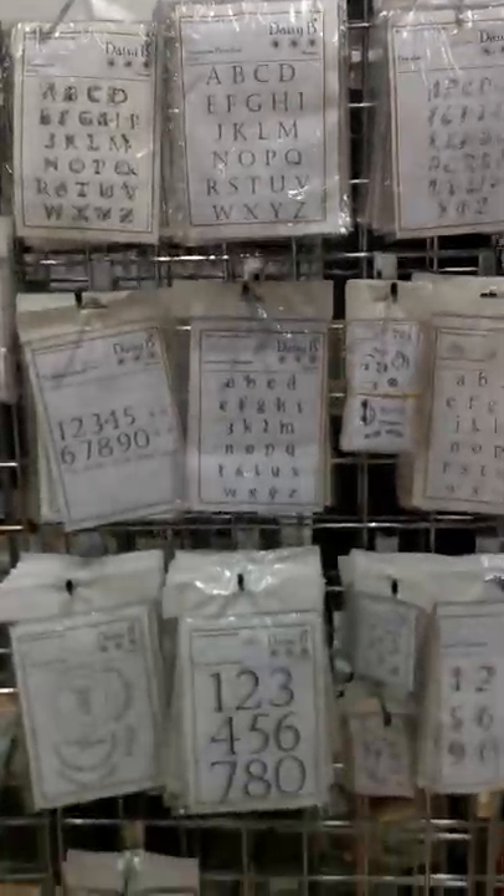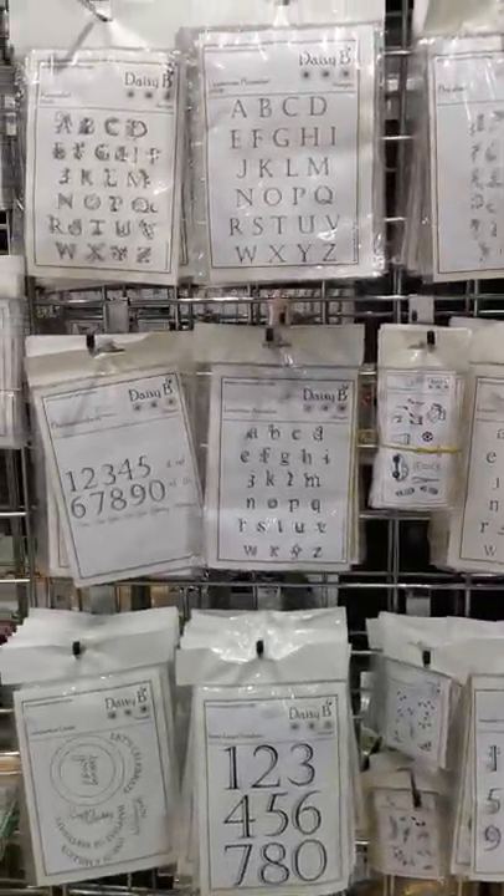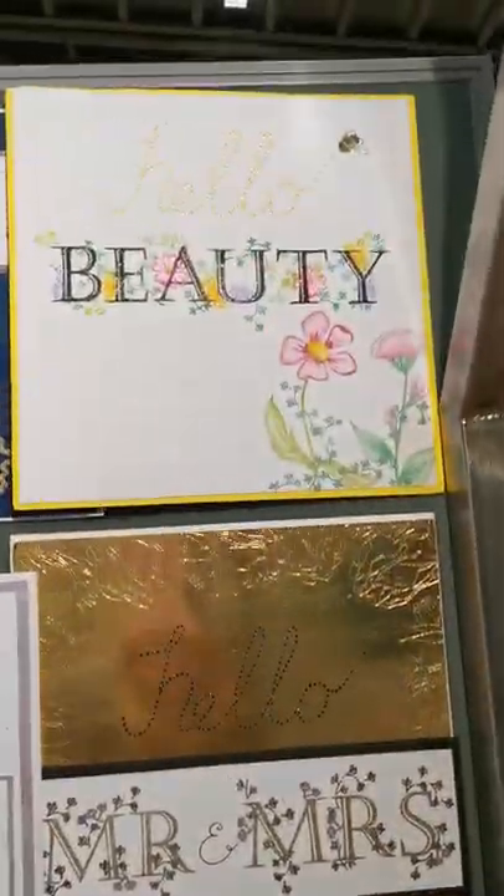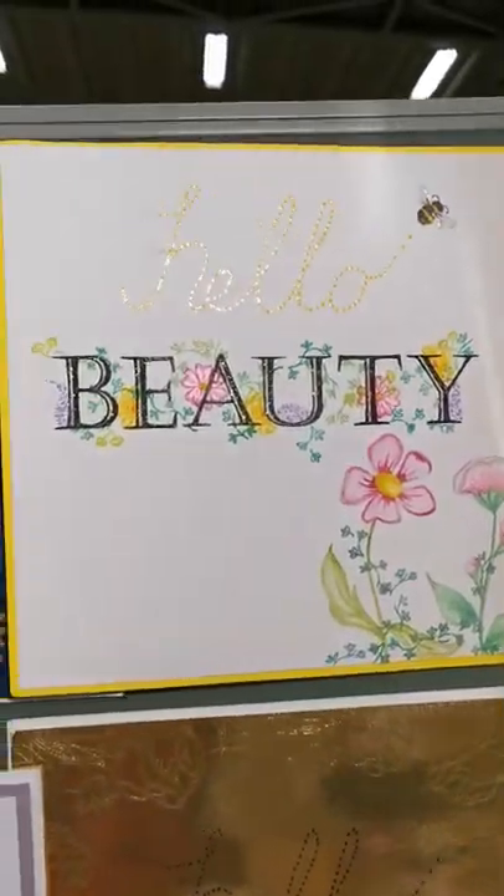Here we have the alphabets. You've got your amazabet, planabet, you've got the florabet, and then look at these gorgeous samples. Still my absolute fave.